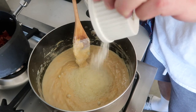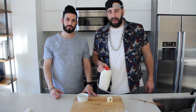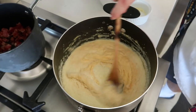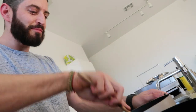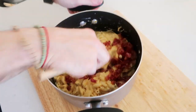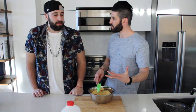Cooking is like 5% knowing what you're doing and 95% stirring. This is the most cheesy mac I've ever made and we're gonna add this bacon. We're not making traditional mac and cheese — we're trying to make mac and cheese that's gonna hold up in spanakopita form.